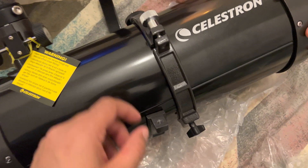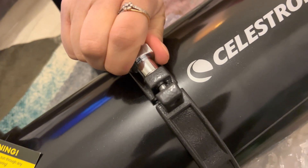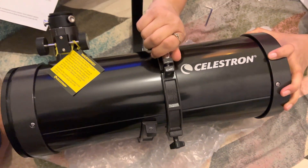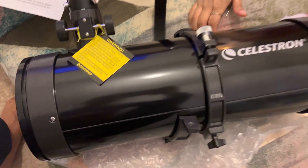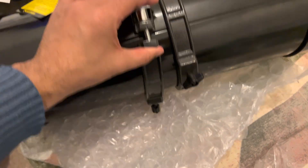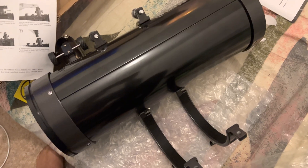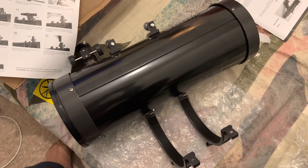I do follow Astro Backyard and Astro Biscuit channels. Astro Biscuit I really like — he is London-based and he is always taking on challenges with cheaper telescopes and still managing to shoot really good pictures.